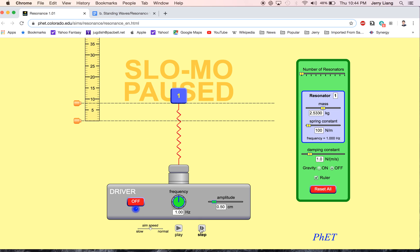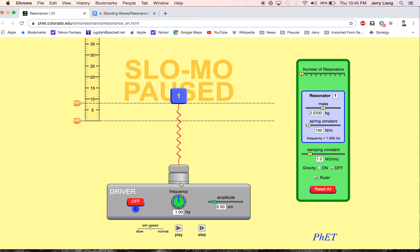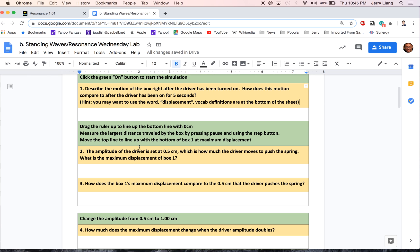We can drag this down — it's about right there. I'm going to step it, and you can see it's already going down, so that was probably about the max height that it hit. You're supposed to take a measurement: you can see this is 5 centimeters, and it's 10 centimeters right there. Count 1, 2, 3 — hopefully you can read the ruler and know what the measurement is there. That answers what is the maximum displacement of box 1.